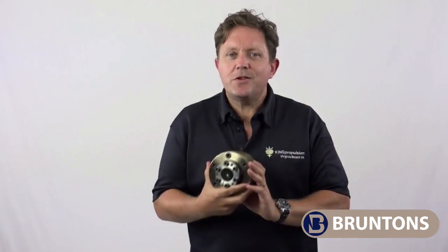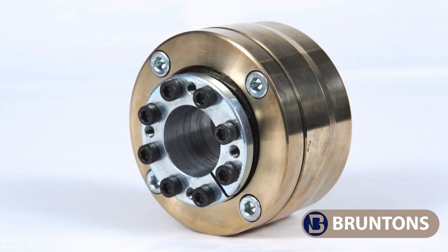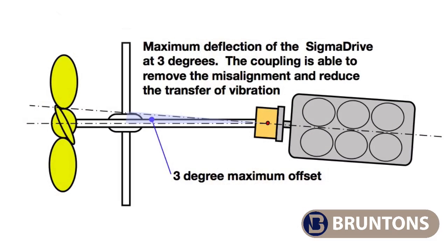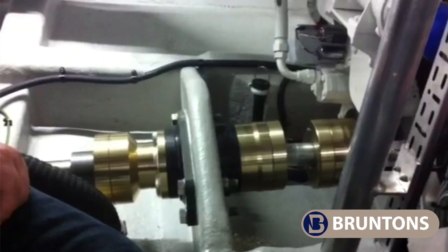The coupling doesn't use rubber in its construction either. It's tough and durable, made from all metal and based on a constant velocity joint. Because of this, Sigma Drive is able to absorb both torque and thrust by itself, unlike other couplings which require additional thrust bearings. The coupling provides the best alignment possible between the engine and the shaft, and it also allows the engine to operate at a slight offset if true alignment is not possible.